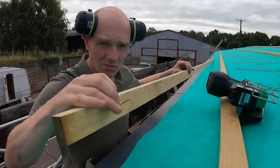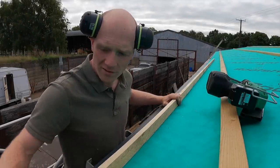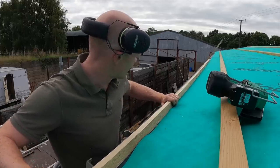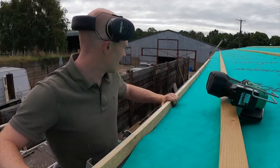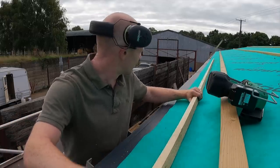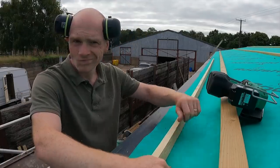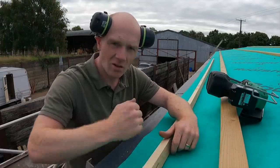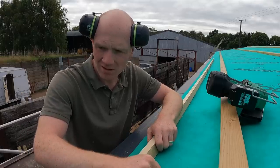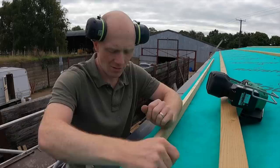Last step is to get our new extra batten on. I'm going to position it about halfway down this black - maybe it needs to sit just above the black. If it sits on the black, it's going to trap the membrane and black bit together, which means that any water coming down the felt isn't going to be able to get through.